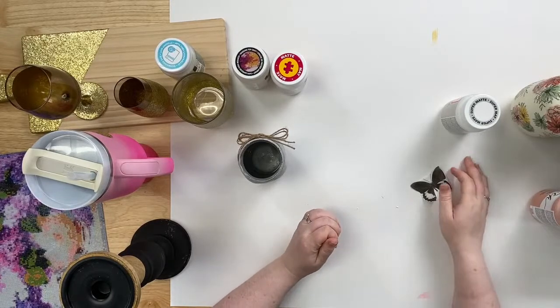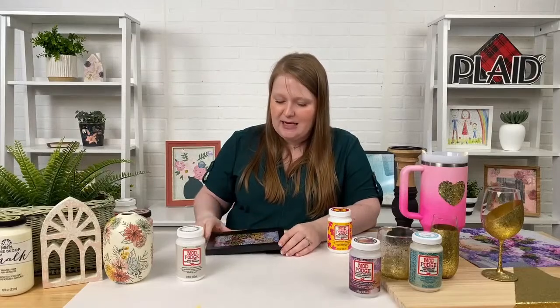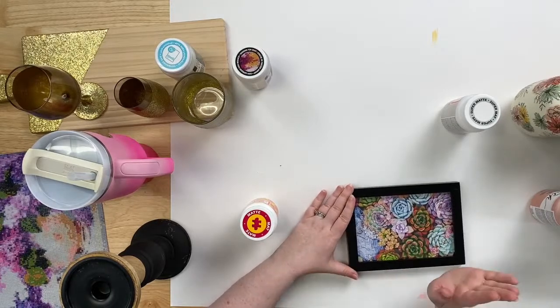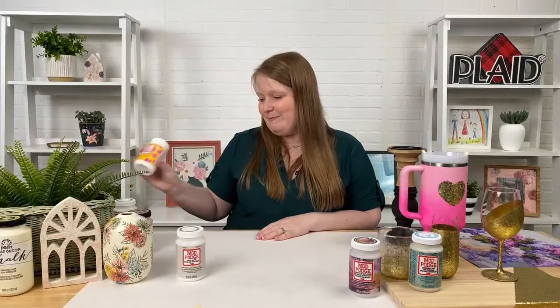We have one more brand new product in our Mod Podge family for 2023 — and that is our Mod Podge Puzzle Saver Matte. You may think we already have Mod Podge Puzzle Saver, which is true, but that one comes in gloss only. Now we've introduced a matte version. If you're a puzzle lover, you can protect all of your puzzles and your memories with your family using Mod Podge Puzzle Saver in either gloss or matte. Here's a tiny puzzle we framed — a great way to protect those memories. You don't have to get rid of it when you're done, you can hang it on the wall and keep it forever.